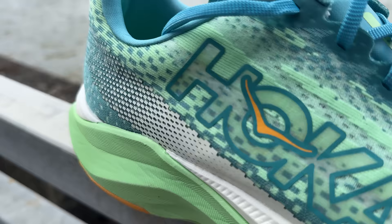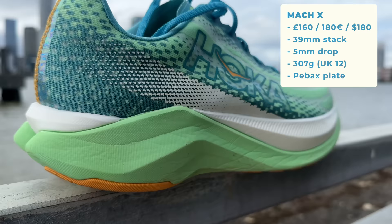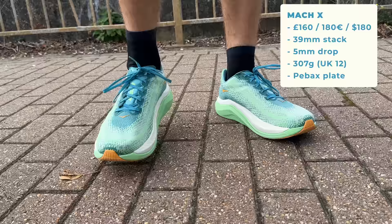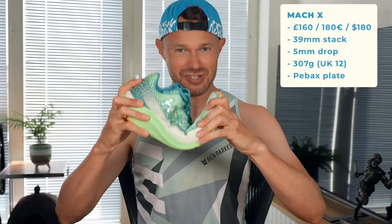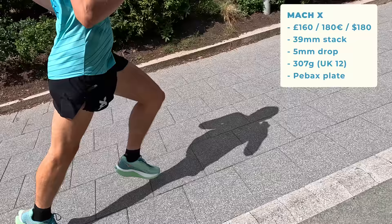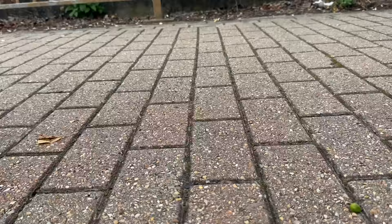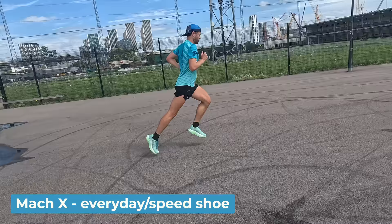Moving on to the Hoka Mach X, a brand new shoe Hoka are calling an everyday speed shoe. This sent me back 160 pounds here in the UK, 39mm stack at the back, 5mm drop overall, and 307 grams. There is a plate in the shoe - it's a PEBA plate, not too stiff, one of the more lightweight plates. It is a little confusing why they called this the Mach because it's so different from the Mach 5 - the plate they've added makes it a lot bulkier and heavier. It's essentially a speed tool for faster sessions, up-tempo runs, and everyday use.